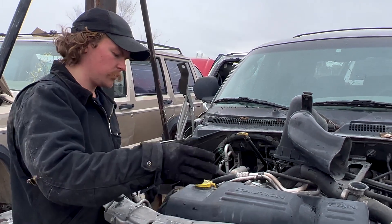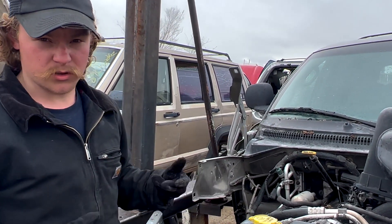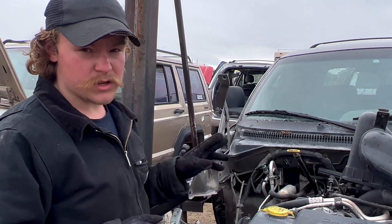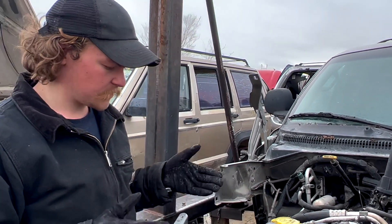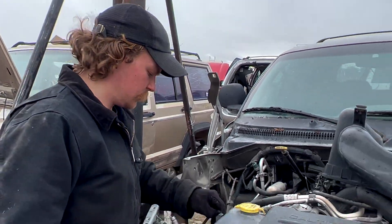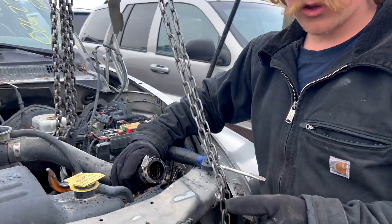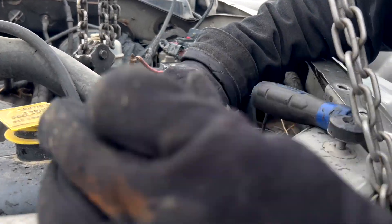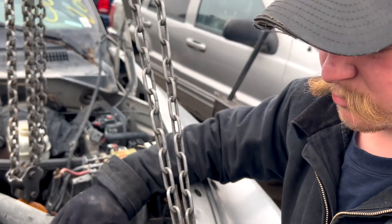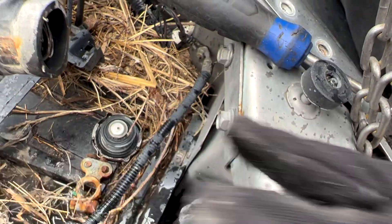We're going to get the rad fan shroud out of the way. Usually when you're pulling a junkyard engine you can just slice and dice — it makes it really fast — but we want to keep the wiring harness because we're going to retain the EFI. So I'm going to have to carefully remove all the plugs, which will take a little longer, but it is what it is. Another really good indicator of an engine's health is the kind of coolant in it. In a neglected engine you'll a lot of times see really rusty, brown, nasty coolant, but this has nice green coolant, which is a good sign.